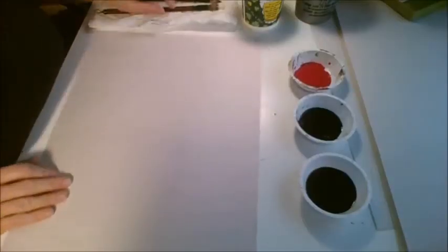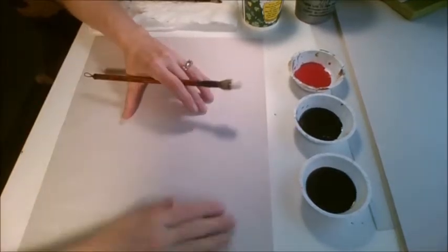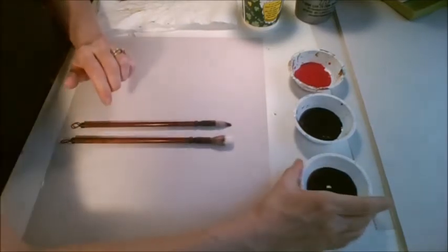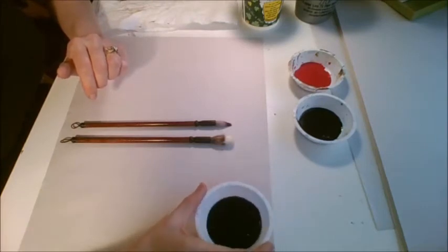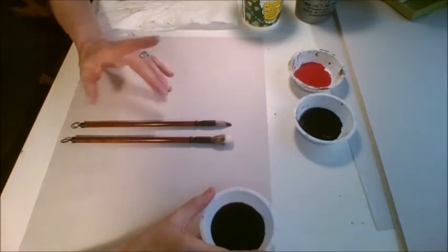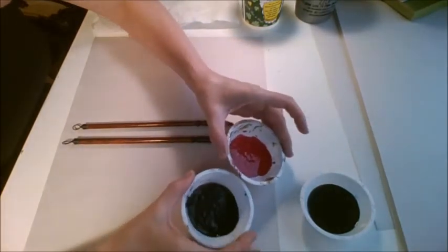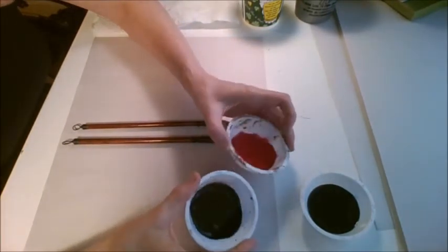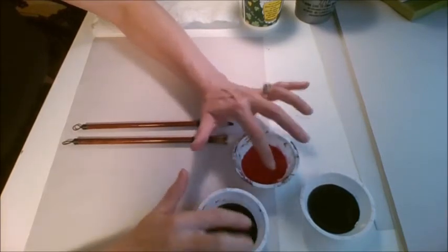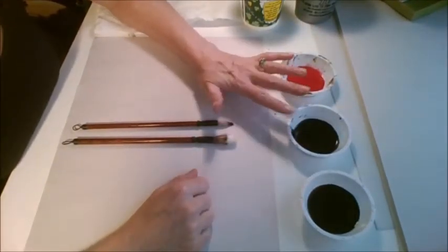Hey there everybody, this is Mrs. Bashman and we are going to review how to do the cherry blossom or plum blossom. For this you're going to need a large and a small brush. You're gonna need three colors: gray, which is black with enough water to thin it down — you don't want it too thin, you don't want it too thick. The red and the black have just enough water so they flow, but you don't want it liquidy. You still want to see chunks of paint in there.